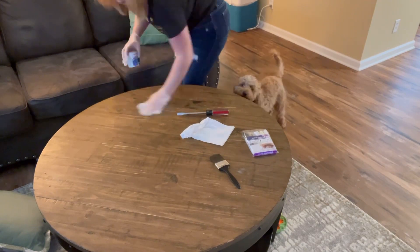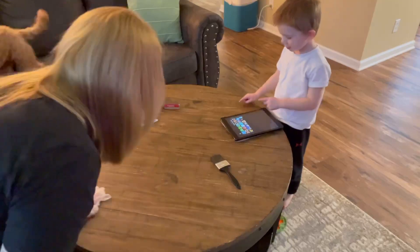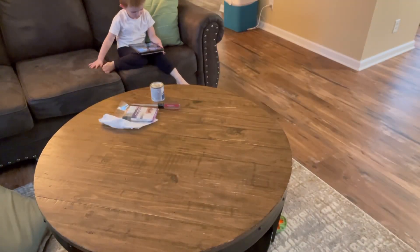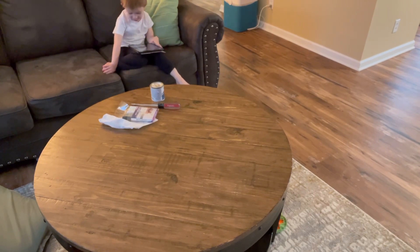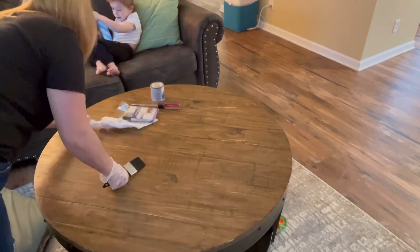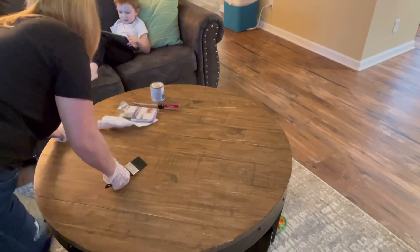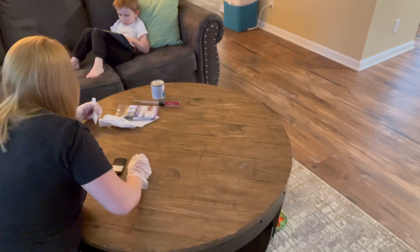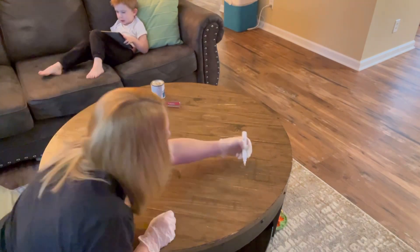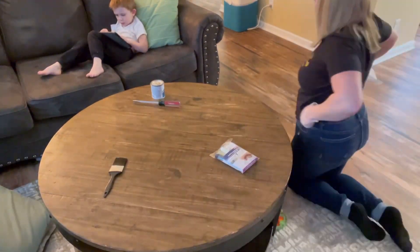Before you apply the polyurethane, you want to make sure the surface you are about to poly is clean, dry, and free of dust. Once all of that is done and those precautions are taken, you can open your can of poly. Make sure that it is shaken or stirred really well before you start brushing it on. You really just need a good at least two-inch brush depending on the size of the area you are coating, and then you can just get to work.